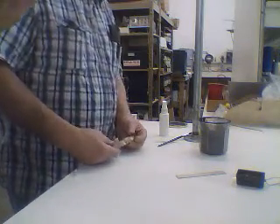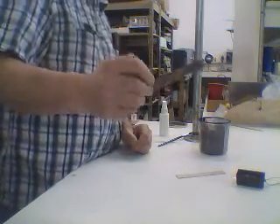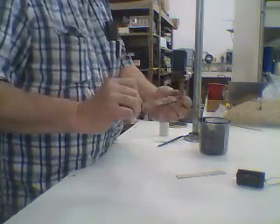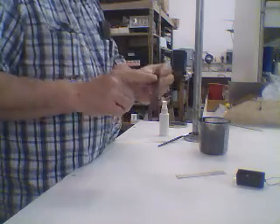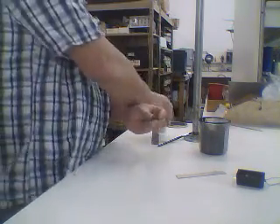Hi everybody, Chuck H and John Padini here. Remember last time I showed you that we made this copper oxide? So what I'm going to do here is I'm just going to wet this copper oxide, which is a one-way rectifier.